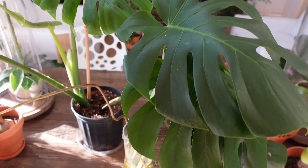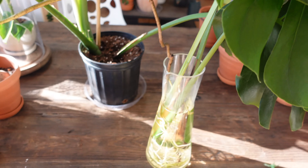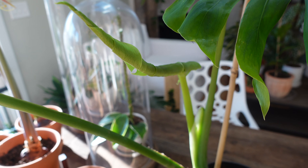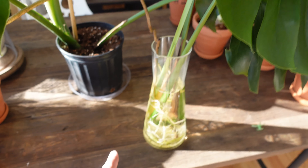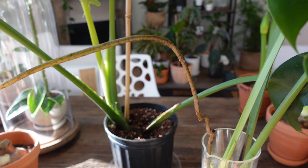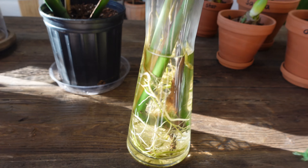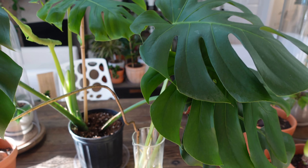Believe it or not, these are both cuttings and propagations I've taken from my huge Monstera. I use water propagation to propagate my Monstera deliciosa and it's so easy - actually even easier than the fishbone cactus. One has already been repotted and has a ton of new growth. This one has been in its water vessel a bit longer than it should have been - it has a huge aerial root and has actually produced a whole new leaf. There's a ton of roots, so this is definitely ready to be potted up.